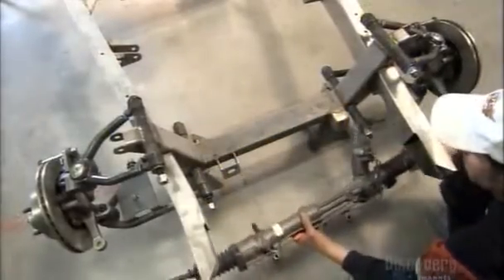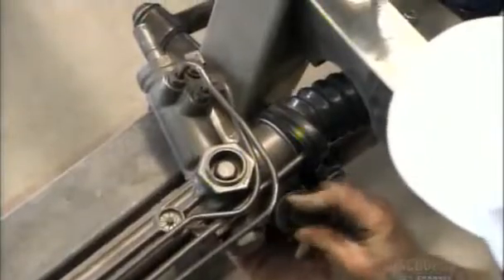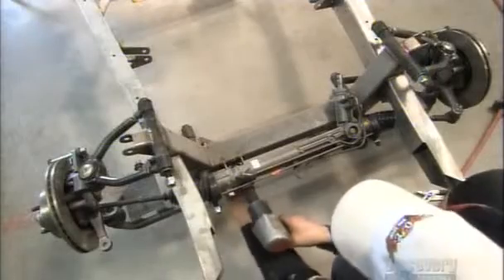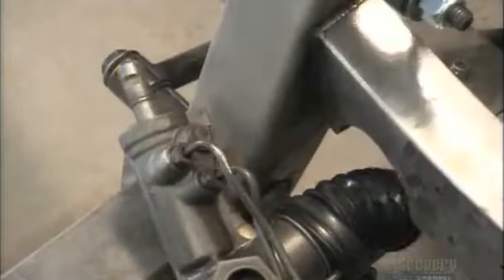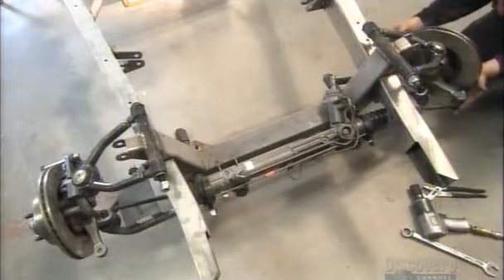The time has come to install a hydraulic device that reacts to the steering wheel's movement, directing the tie rods to turn the front wheels accordingly. A pneumatic tool is used to affix the pinion of the steering mechanism. At every step, workers carefully check and double-check each part.